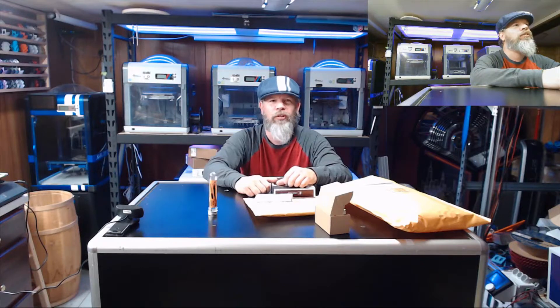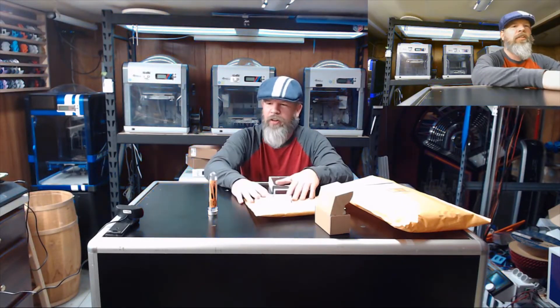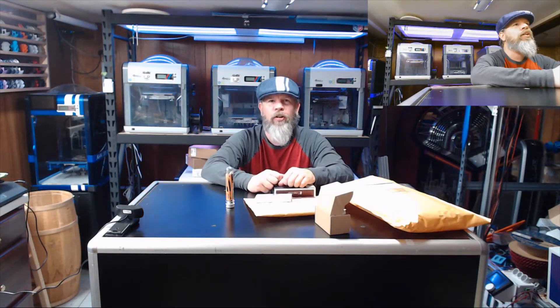That's all I got this time around. Hopefully I see more packages here soon — everybody loves free stuff. Thank you everybody who sent me stuff: thank you Rebecca, thank you Walter, and Merry Christmas!